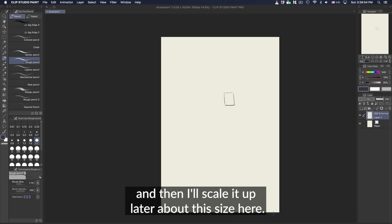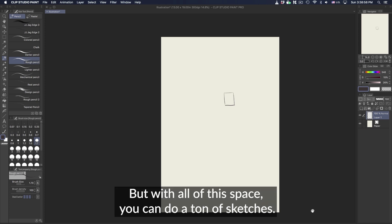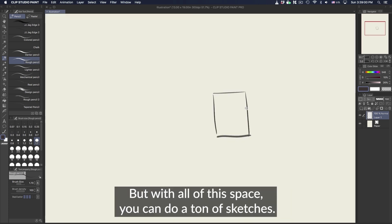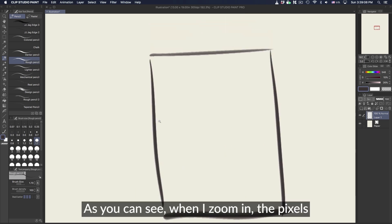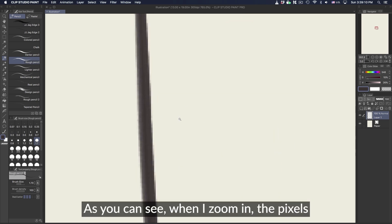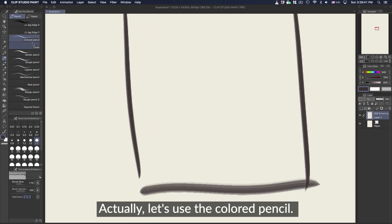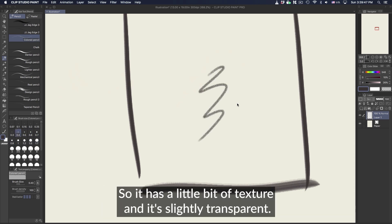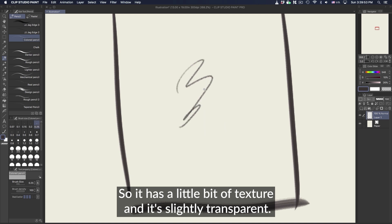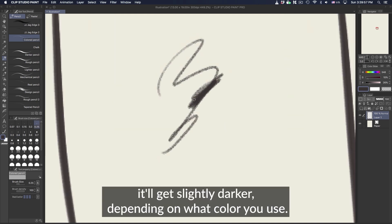About this size here — it can be slightly bigger, but with all of this space you can do a ton of sketches. Let's use the colored pencil — that's one of their default brushes that I really like using. It has a little bit of texture and it's slightly transparent, so every time I go over it, it'll get slightly darker depending on what color you use.